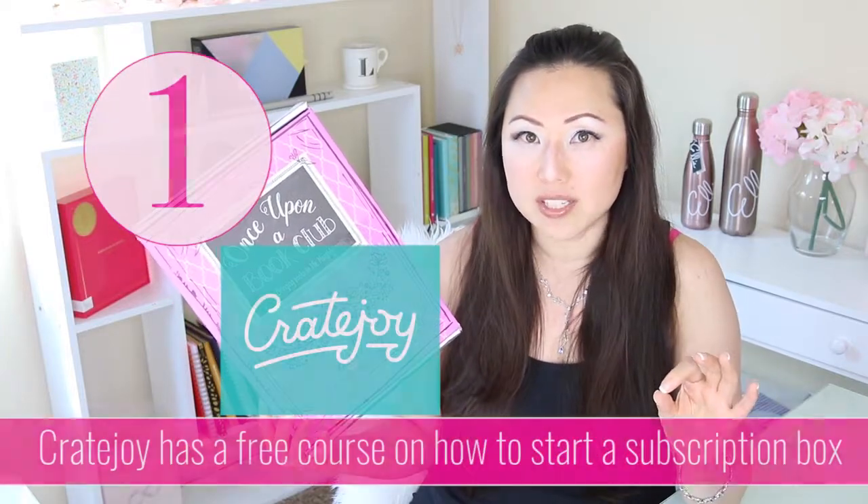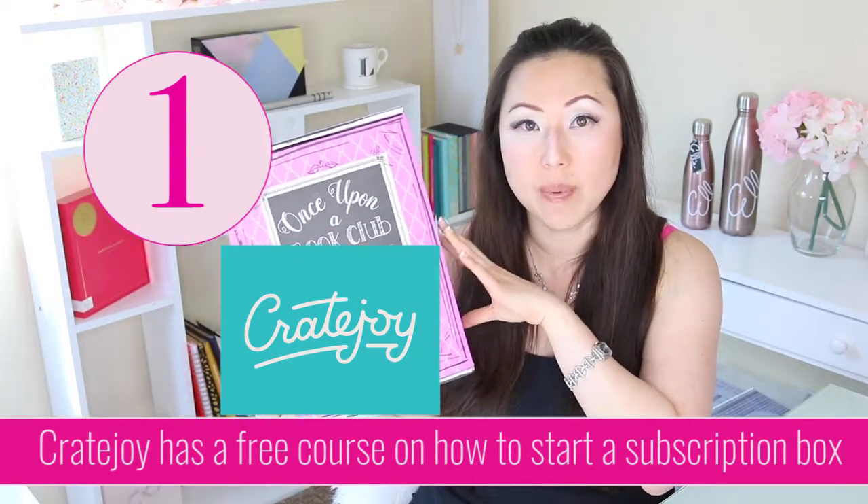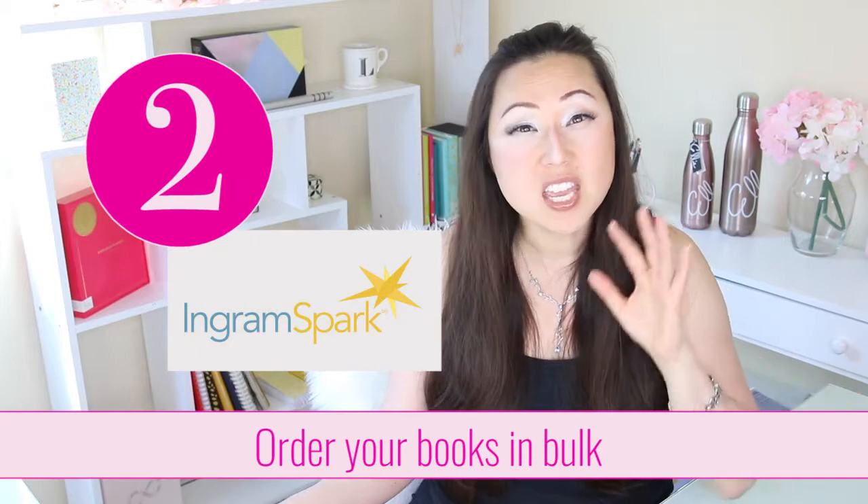If you want to create one of these, the first thing I would suggest is going to Cratejoy. They have a free course on how to offer a subscription box, and inside they'll talk about different vendors on where to find boxes, tissue paper, and how to ship things out — all those logistics are covered. You're also going to have to order a bunch of your books in bulk, whether that's through IngramSpark or Amazon KDP. If you just want to validate this idea, you might want to order just 50 books — or even 10 — rather than a crazy order of a thousand. The lower you go, the more expensive the materials will be, but the validation period is maybe just a loss leader to see if this is even something viable that your readers are interested in.